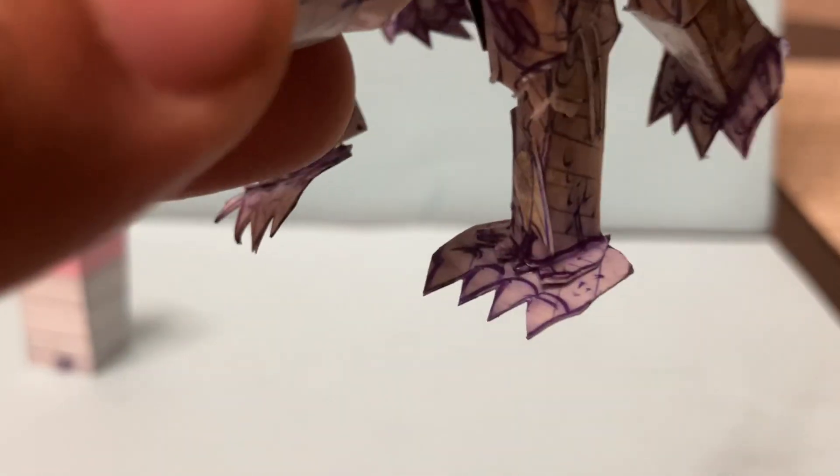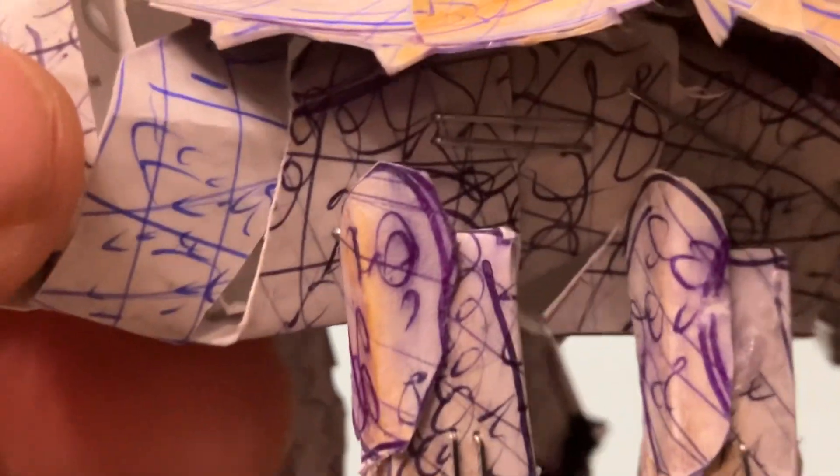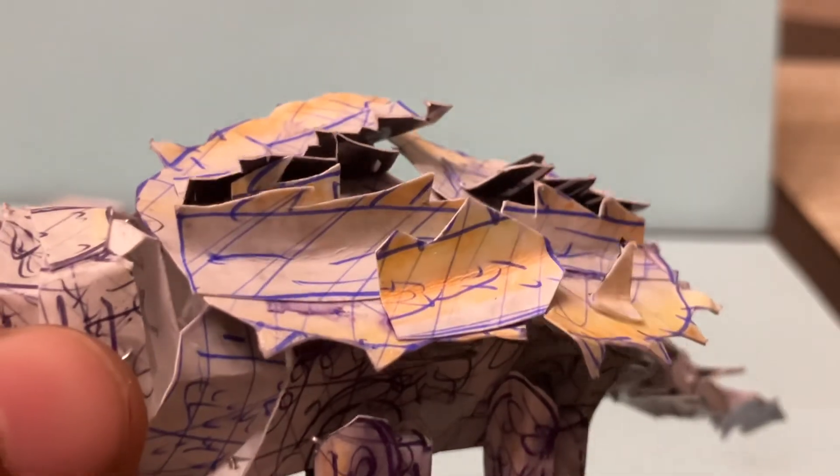The neck is really cool — there are three points of articulation in the neck. Then you get to the arms and back legs, which are really detailed as well. You can see the claws, all in separate sculpt, and the ankylosaurus-style top.